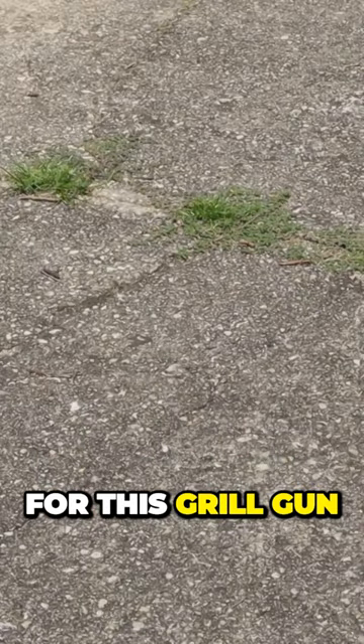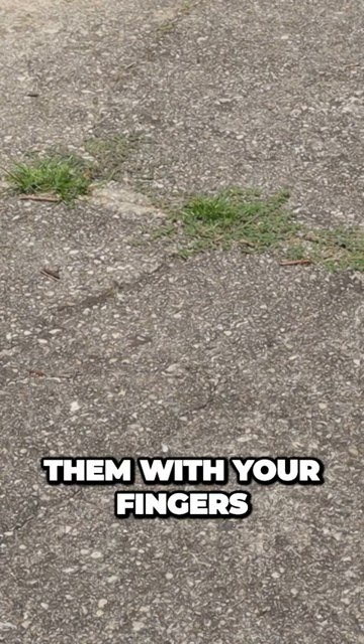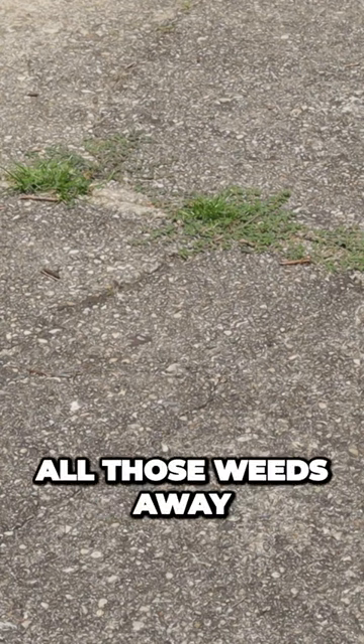Another useful use for the Skrill gun — you got these weeds coming up in the cracks of your concrete. Super annoying to get in with your fingers, pull them out, tear up the fingertips. Really bothersome. Light this thing up, just burn all those weeds away.